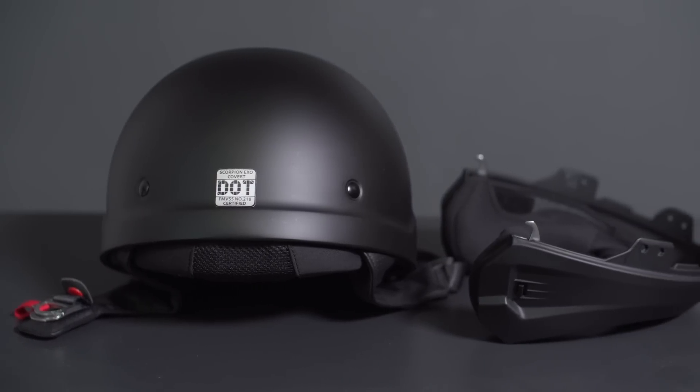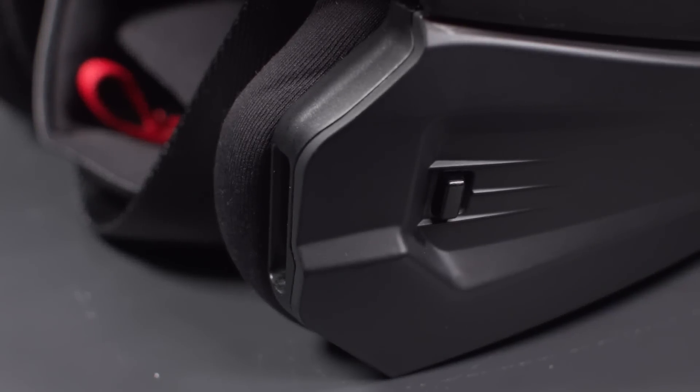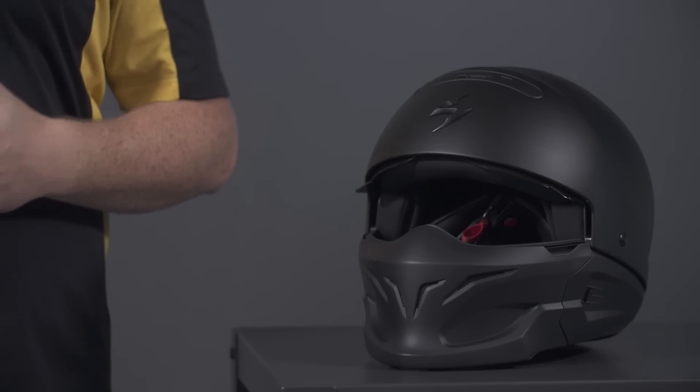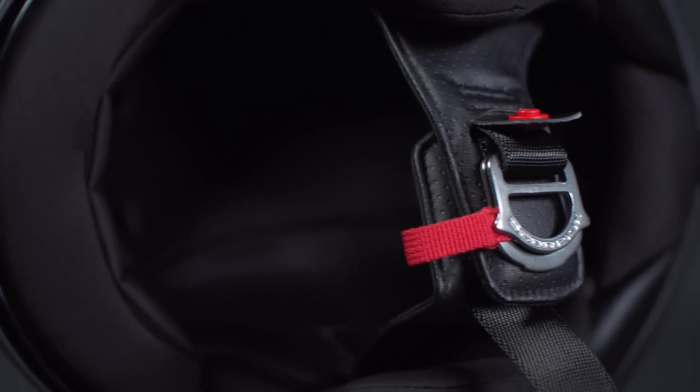The Covert Helmet has a DOT certification and carries a five-year warranty. Now if you're following our newest gear, you might notice that at Scorpion we're injecting our newest gear with versatility, because we find that we expect top-notch safety to also offer multiple uses and give you a little more bang for your buck.